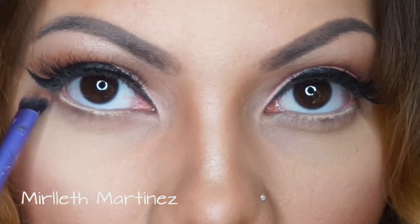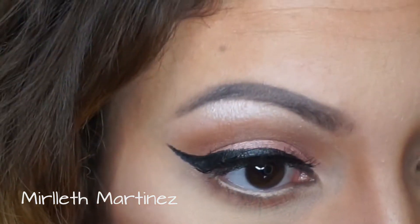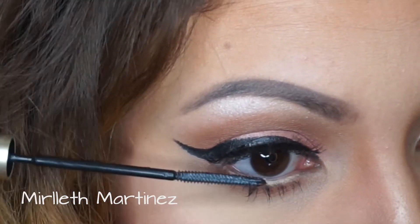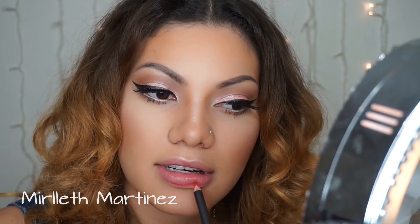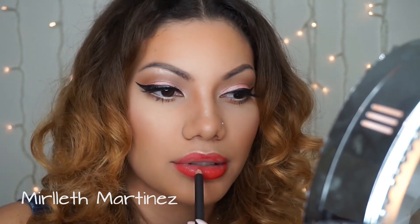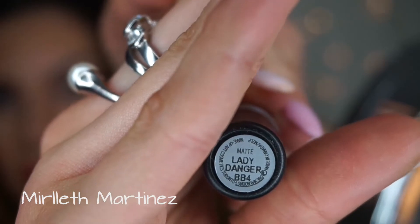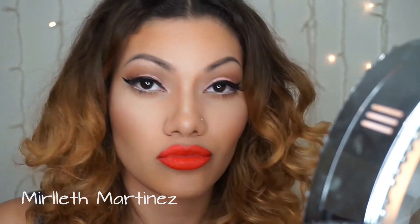Moving back to the eyes, on the bottom lash line I'm taking the dark brown we used earlier and applying it along the lash line. Then I'm taking mascara to blend my upper lashes with the false lashes and coat my bottom baby lashes as well. For lips, I'm using a red lip liner by MAC, then applying Lady Danger by MAC which is an orangey-red shade. I lined with red liner so it would look reddish-orange — somewhere in between.